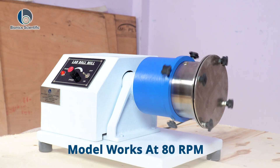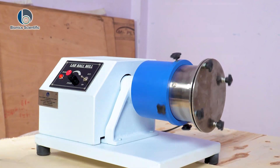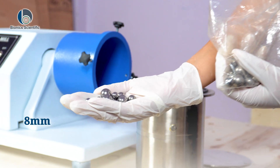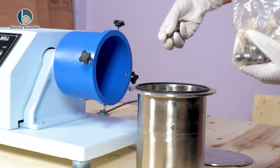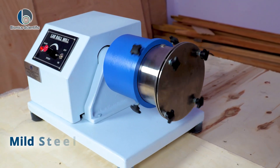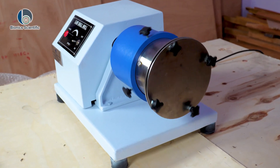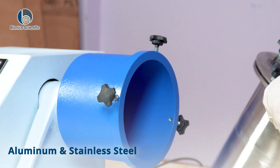This model works at 80 RPM, the ideal speed for effective grinding and mixing. We provide grinding balls in three different sizes — 8mm, 12mm, and 16mm — to suit various sample types and consistency levels. The body is made from durable mild steel for strength and stability, while the jar is built using a combination of aluminium and stainless steel.